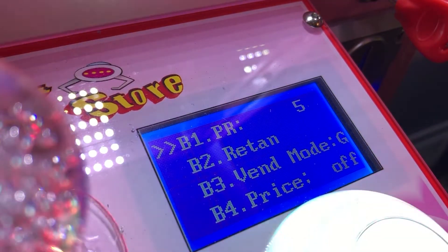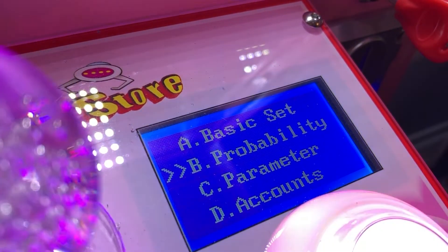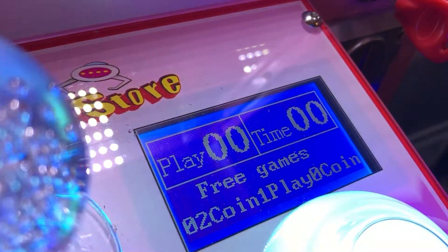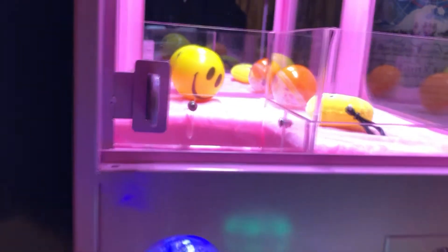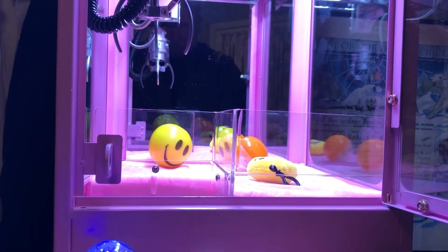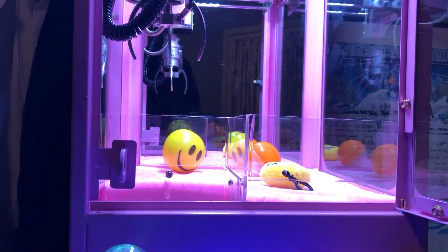We're gonna take a look at it and I'll explain as we go through. Just so you can see what my settings are — it doesn't really matter because we're not actually going to be picking anything up. I have it set on PR5 and it's on G mode.